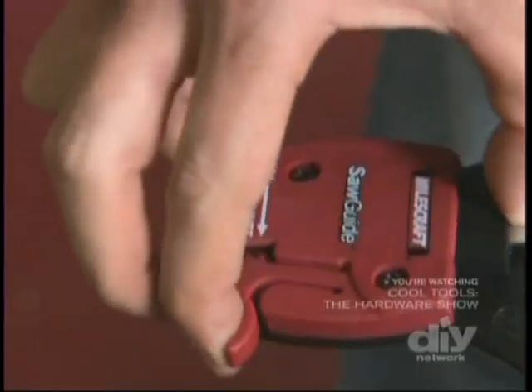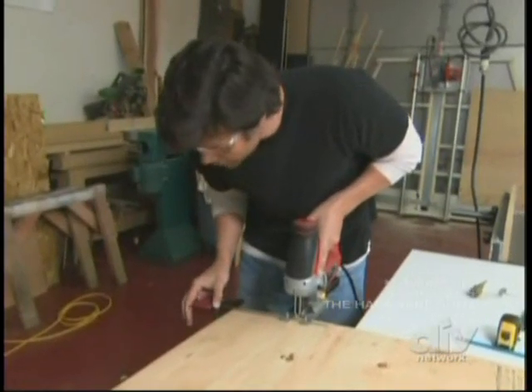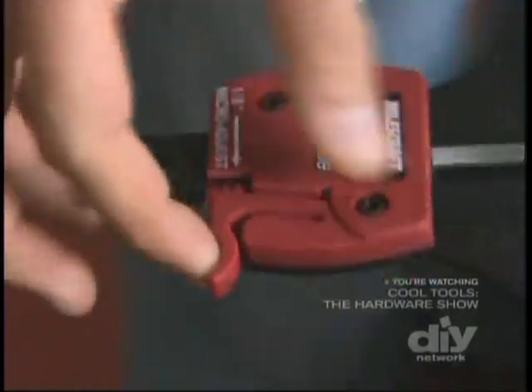It seems like we're off just by a little bit. This little tab helps you make tiny adjustments to get it just right. The beauty of the saw guide is that we can adjust it an eighth of an inch at a time.